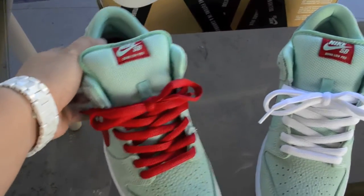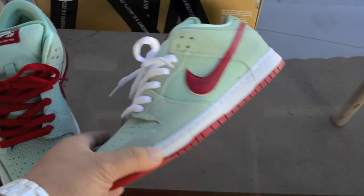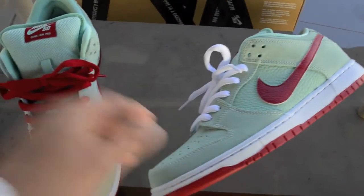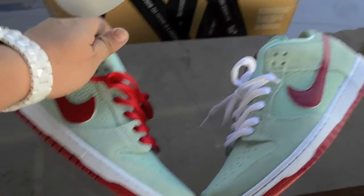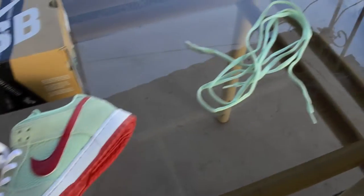And for the white ones, just to accent the midsole. So let me know what you guys think, or which shoelaces would you prefer — the red one, the white one, or maybe the medium mint.